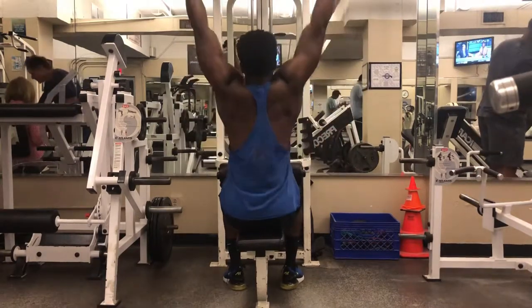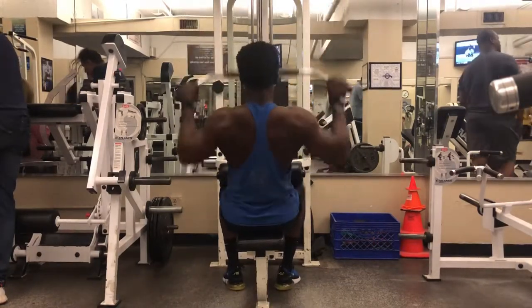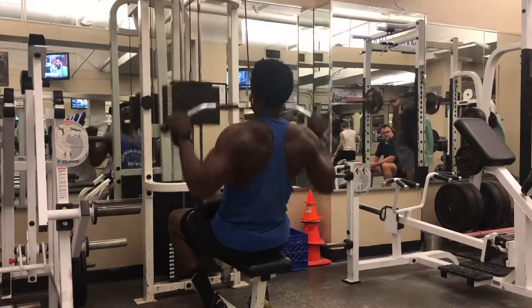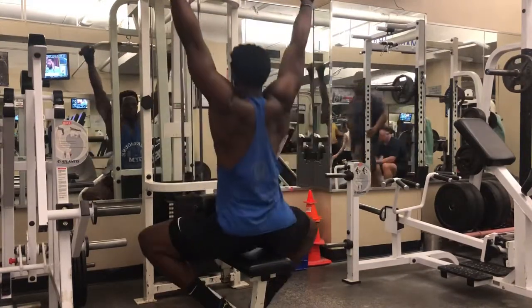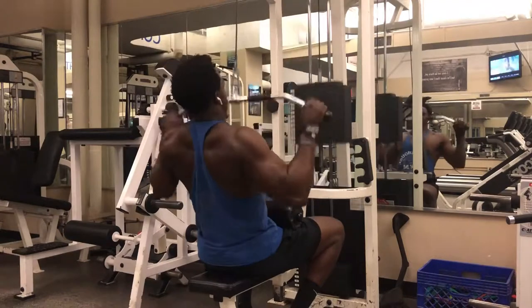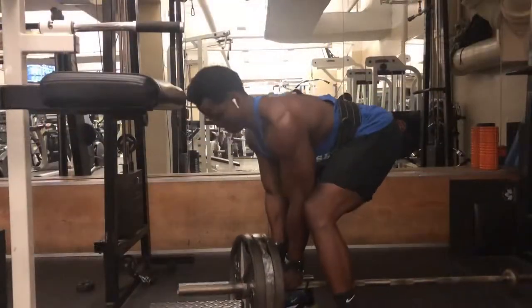Once I'm done with bent over rows, I go into the vertical pull — wide lat grip lat pulldown. Same concept, three sets of 10. I start off with something pretty light, about 120 pounds, focusing on full range of motion, squeezing all the way down. Then I'm moving on to about 165 pounds for the second set — you'll notice I'm pyramiding up. Even though the reps stay the same, the weight goes up. Then the final set with about 210 pounds. I move in deeper so the anchor locks me down and try to stay as vertical as possible, pulling with my elbows so my back does all the work.